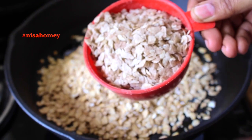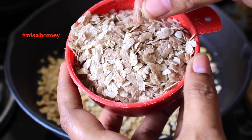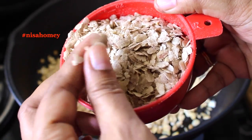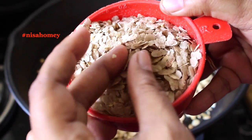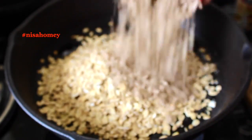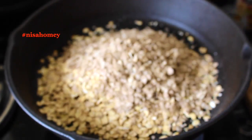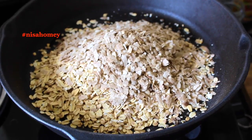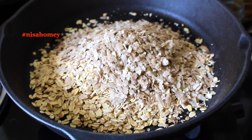Add one cup of poha (flattened rice). I'm using the thick variety made from Kerala's red rice, but you can use any variety of poha available where you live. Poha is rich in iron, and having it regularly can prevent iron deficiency or anemia. It is also low in gluten and easily digested.